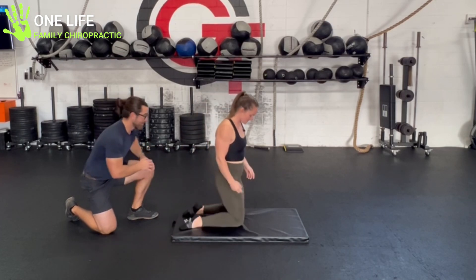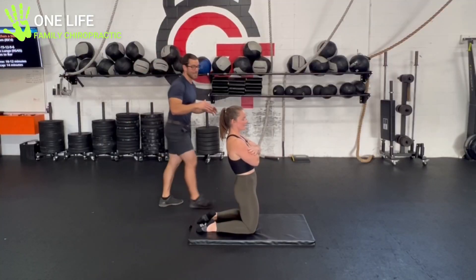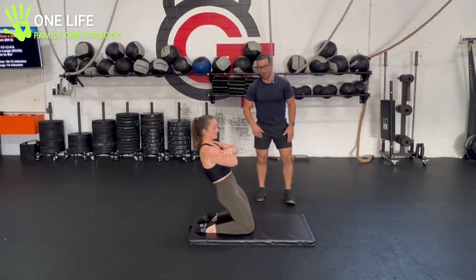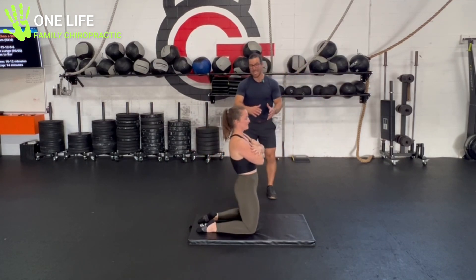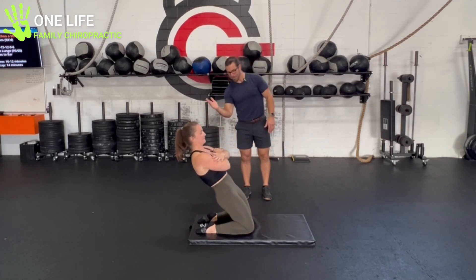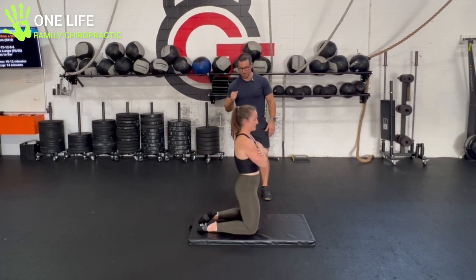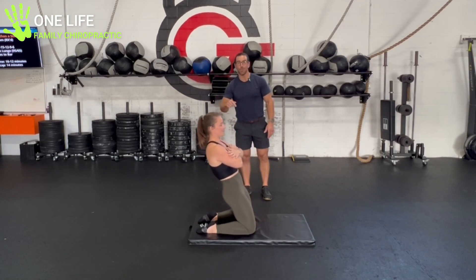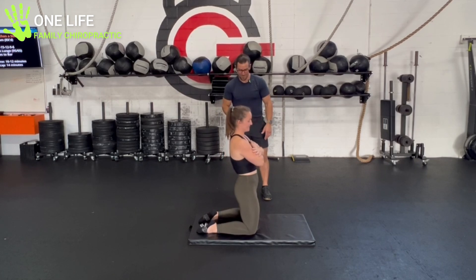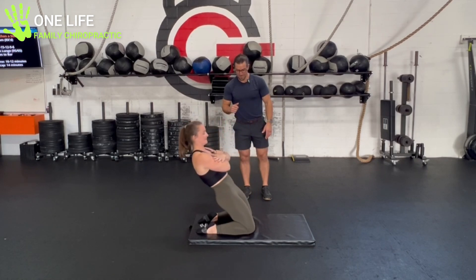Now let's do the Reverse Nordic. Again, we're working in the five to six rep range. She's going to load the front of her knee — her quad tendon — going through the lengthening phase. She goes about a third of the way back, then comes up. You can superset these two exercises with a partner and work back and forth.